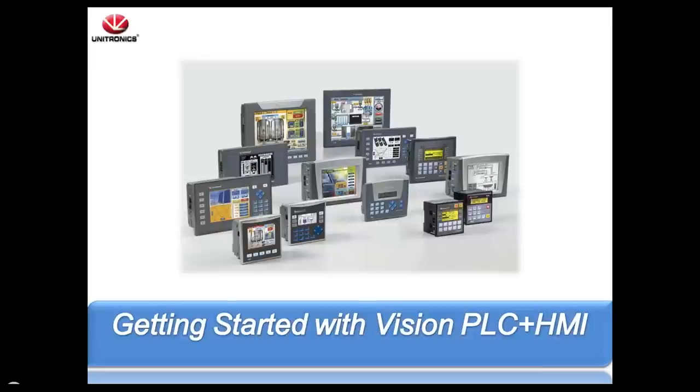Hello, everyone. My name is Ryan Jones. I'm one of the applications engineers here at Unitronics. Today we're going to do a little bit different webinar — we're going to go over the entire line of Vision products and the accessories and I/O options that they come with, as well as the different software utilities that we have, and give a brief synopsis of everything that Unitronics has to offer.